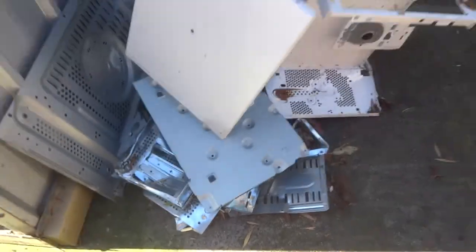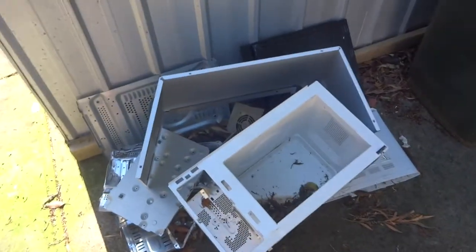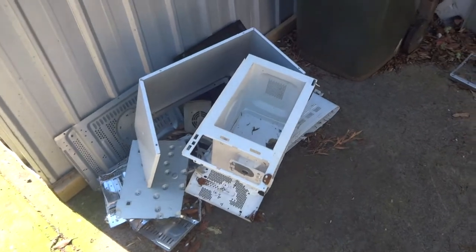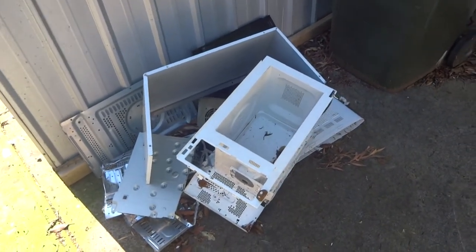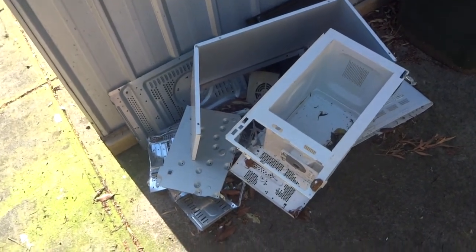Once you're done with the microwave, another tip: getting rid of hard waste is usually quite expensive. What I do is check what metal everything is — pretty much all the casings for this kind of stuff are steel. There's plastic over there which isn't worth anything, but the steel you can actually take to a metal mart and sell it off by the kilo. You're not going to make a lot of money, but instead of paying to get rid of it, you get paid to get rid of it.